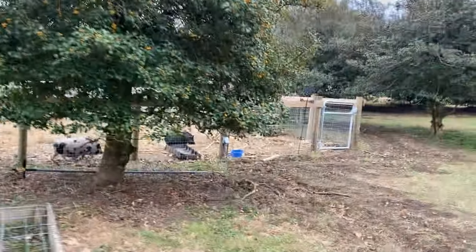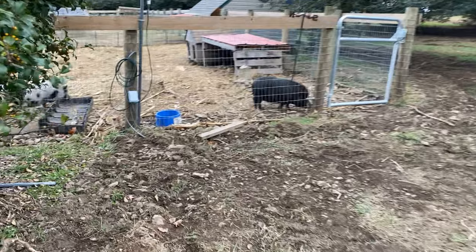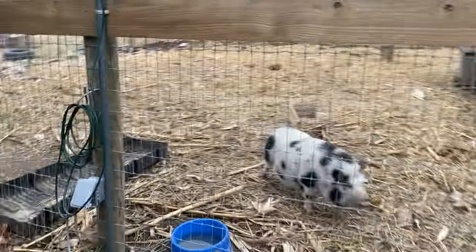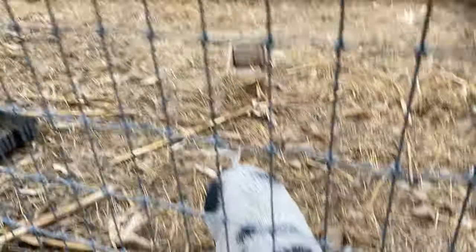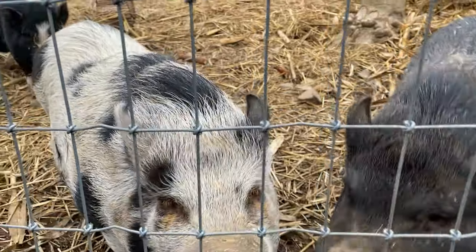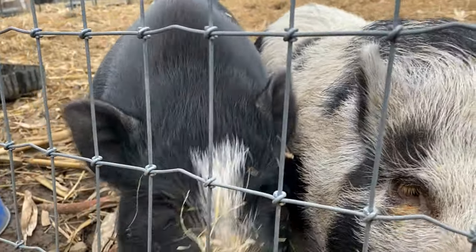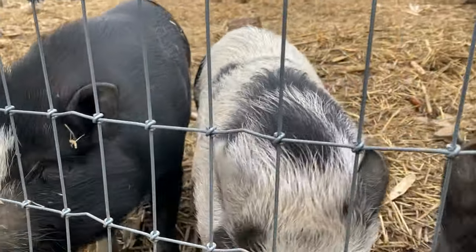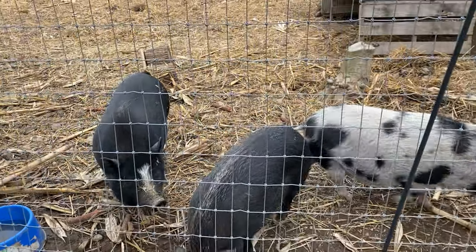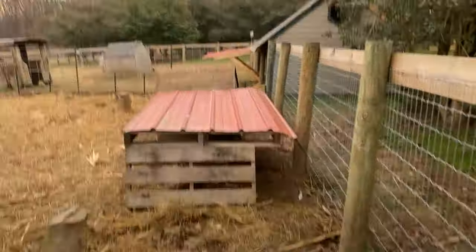If you've seen us on Facebook, you've heard about our one pig Norm. There he is — big Norm, the big boy over here. Big Norm has been escaping out of his pen to hang out with the goats, so we had to do some extra supports inside of his pen to try to keep him in.